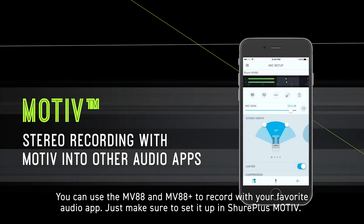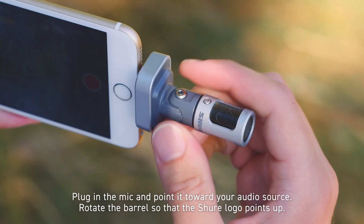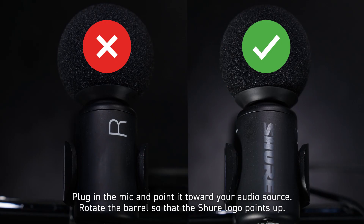You can use the MV88 and MV88 Plus to record with your favorite audio app. Just make sure to set it up in Shure Plus Motive first. Plug in the mic and point it towards your audio source, then rotate the barrel so that the Shure logo points up.